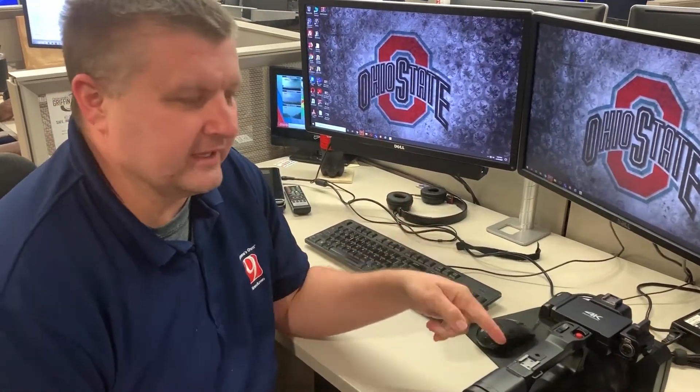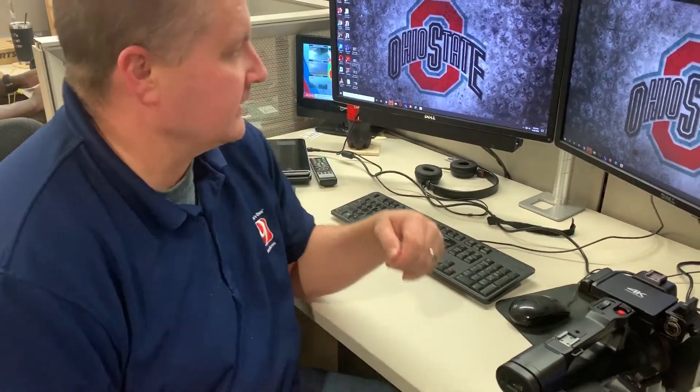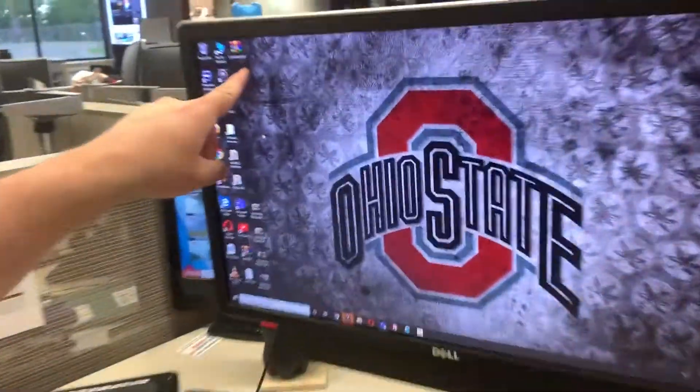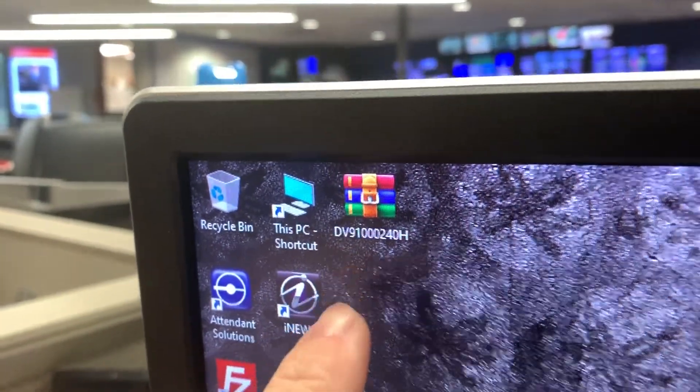This is how you're going to do the firmware upgrade on the CX350. You need an SD card for the camera and you're going to need to download the firmware update zip file to the desktop. It should be DV91240H — that's the file you're going to need.